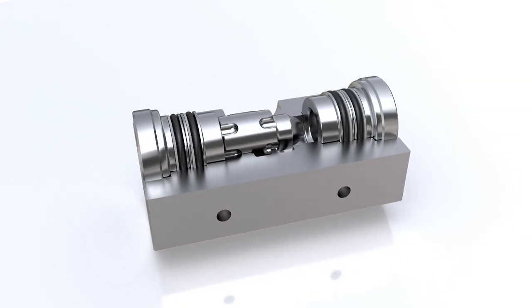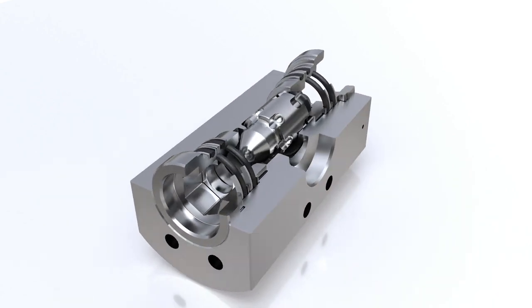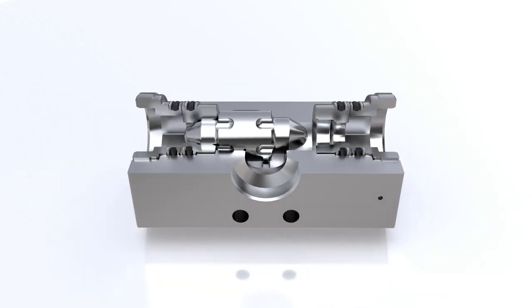Introducing the Parker Hannifin family of inline shuttle valves designed for rigorous subsea oil and gas drilling applications.